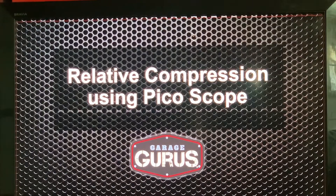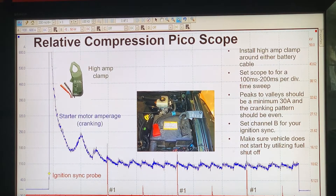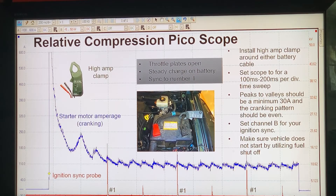Now let's try relative compression using a Pico scope. The easiest way is by hooking up the high amps clamp. With the Pico scope it's a little different because the time base is in divisions — 200 milliseconds per division gives roughly two seconds across the page, since there are 10 divisions. We want to set it to 100 to 200 milliseconds per division for a nice relative compression check. We also have the luxury of checking actual amperage — we want to see a minimum of 30 amps. If we don't have at least 30 amps, we have a compression issue across the board.